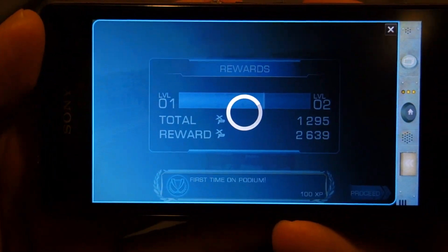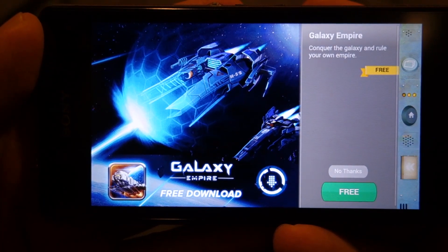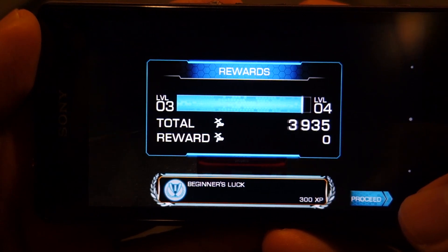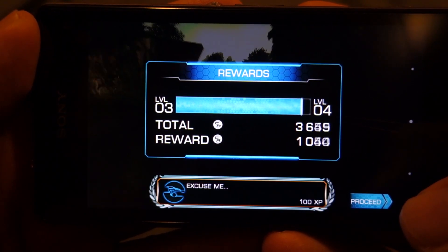So guys, this is how this game looks and runs on Sony Xperia Z1 Compact. I hope that you liked the video. Thanks for watching and subscribe for more gaming videos like that. Take care and I'll see you later.